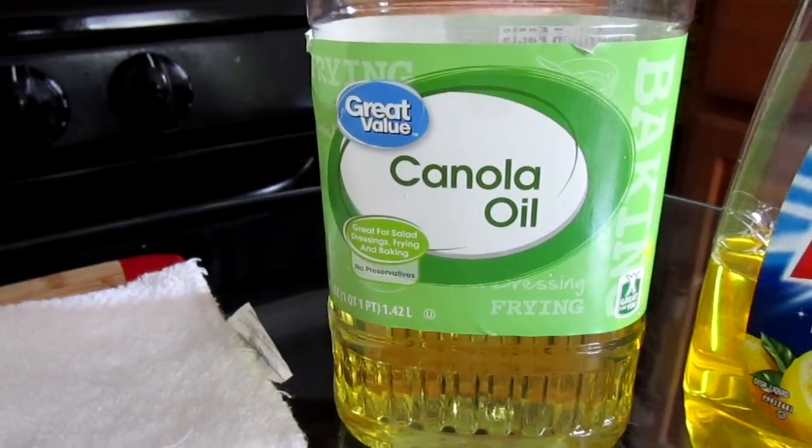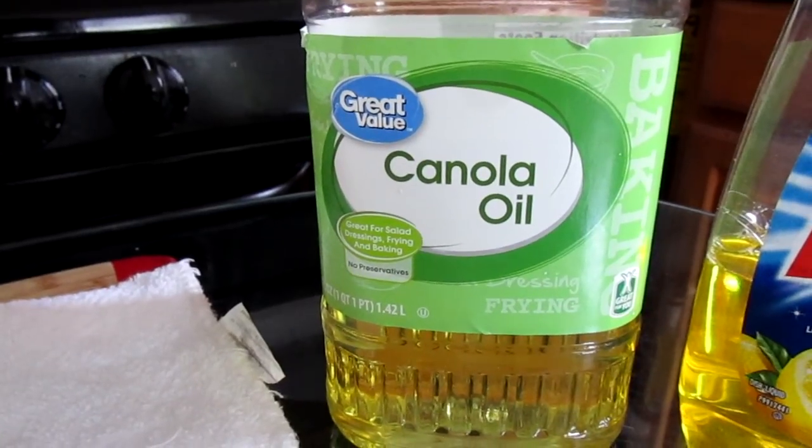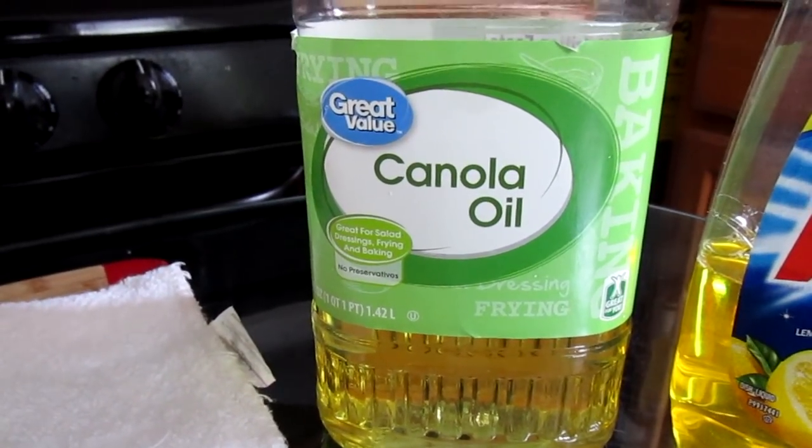I'm going to be using canola oil. Now if you're using any type of solid oil, you want to make sure you melt that before adding it onto your cast iron.